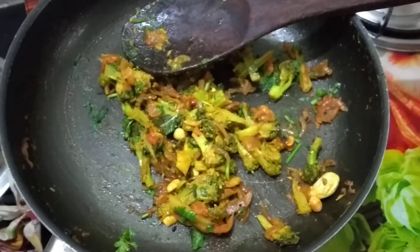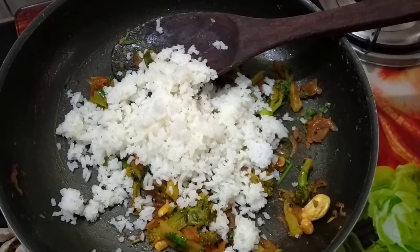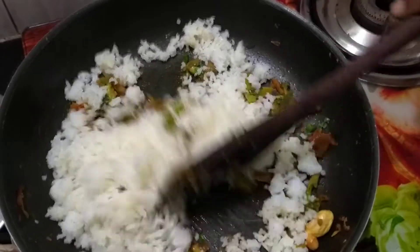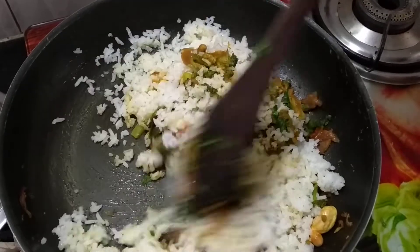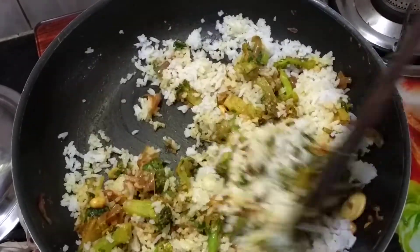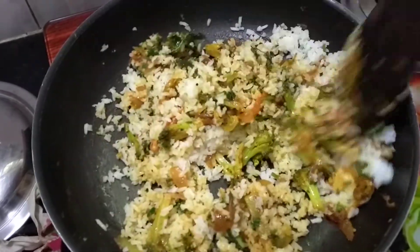I will make a cut, then we will put it in. You can put garam masala in the pan. You can taste it.